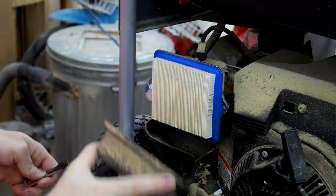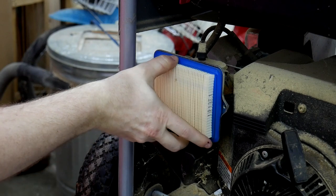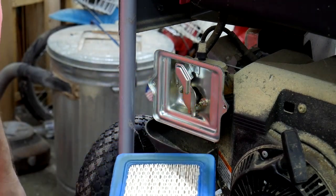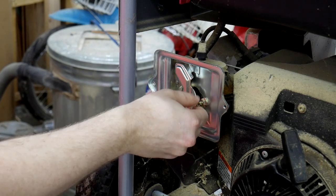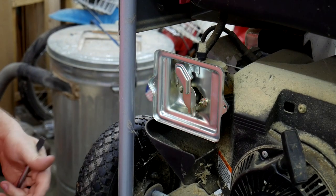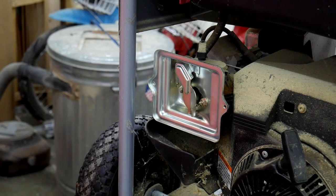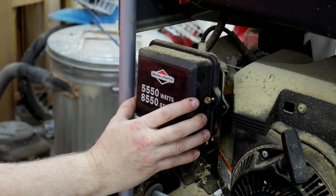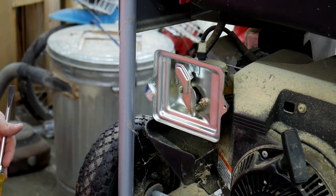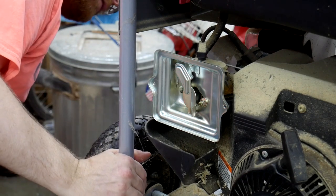The filter looks brand new, which is great. There's nothing wrong there — intake is super clean. I'm not sure what this shroud is for; it's like it directs the air into the filter, I guess. Maybe it's to protect the filter from external dust and whatnot.